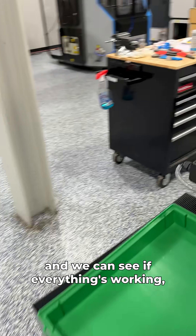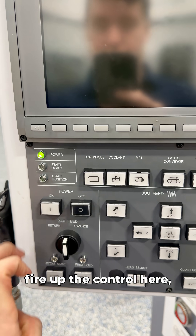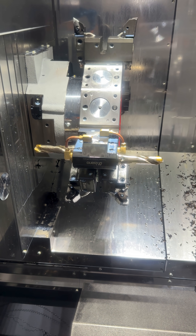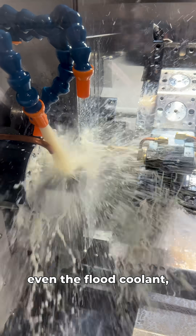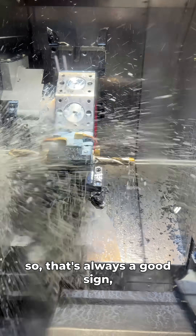Now we've got the machine back on and we can see if everything's working properly. We'll fire up the control — look at that, lights turn on, always a good sign. We'll test our coolant, and immediately you can see it is wildly stronger than it was when it was running backwards. Even the flood coolant is actually way stronger — so that's always a good sign.